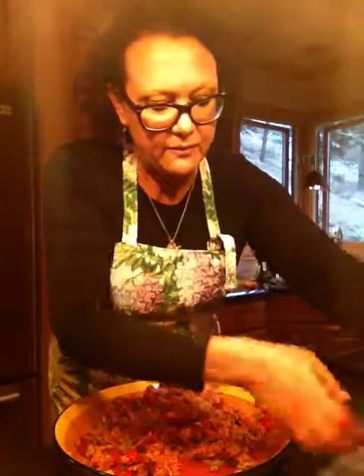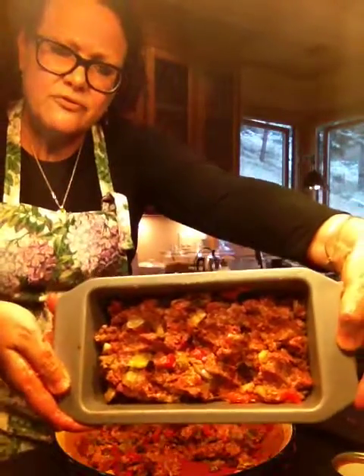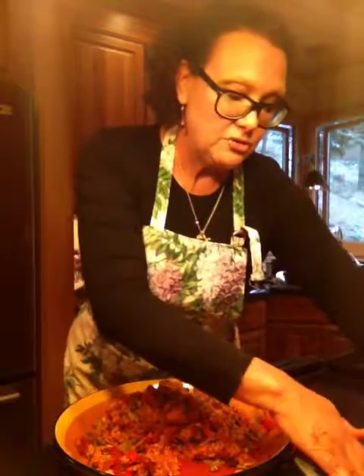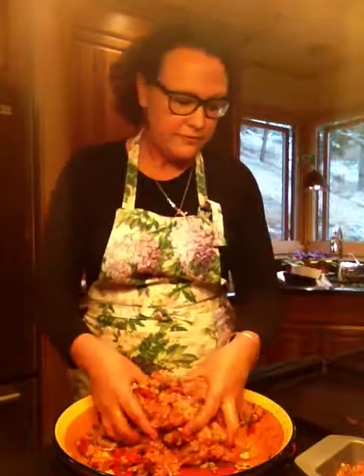What's lovely about these meatloaves — if you can see — there's a wonderful variety of roasted vegetables mixed in. And I promise you, your children will love these vegetables because they're mixed in with all these other wonderful flavors.